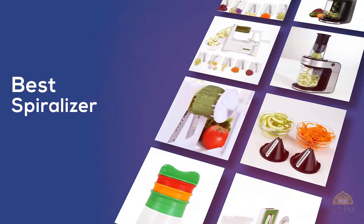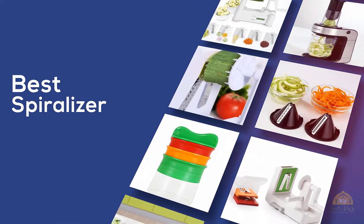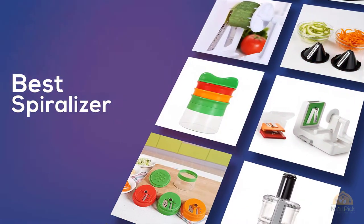Make sure to check the product links in the description. Here's our collection of the best spiralizers. At any time you can click the circle for more info and real-time deals.